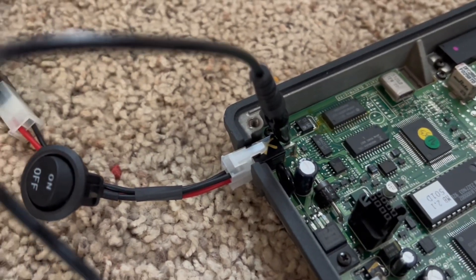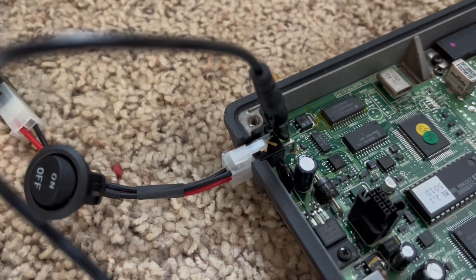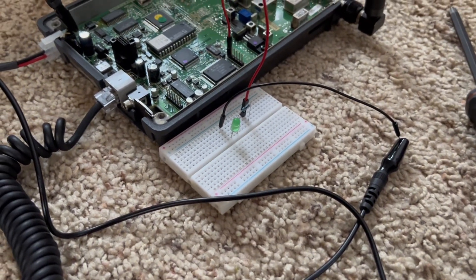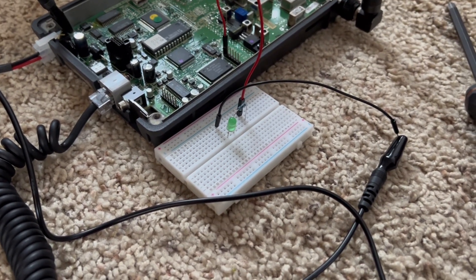One of the contacts on this connector can be used to trigger the horn relay. I have it wired up to an LED, so this LED should light up anytime the car phone wants to beep the horn.